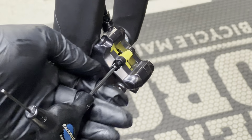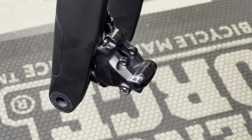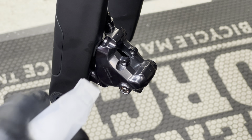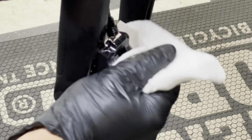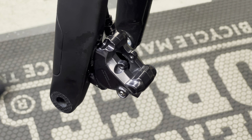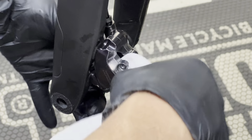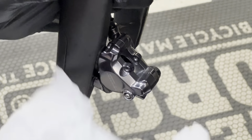Now to the caliper: put your 3mm allen key in there, remove the screw, and remove the bleed block. Do not squeeze the brake when the bleed block is removed. Spray an excessive amount of isopropyl alcohol around the caliper and clean up around here thoroughly. This is a crucial part because this is where you can get contamination on your brakes or rotors, which will cause squealing. Hit it a couple of times, make sure you get in there. After cleaning, take off your gloves or wash your hands and let everything dry for a second before touching the pads again.